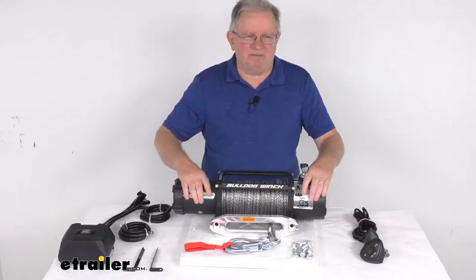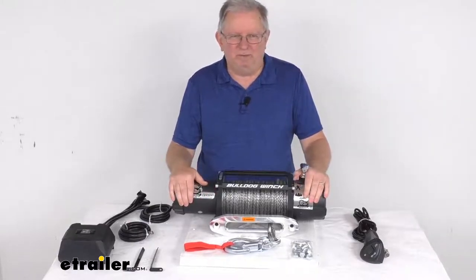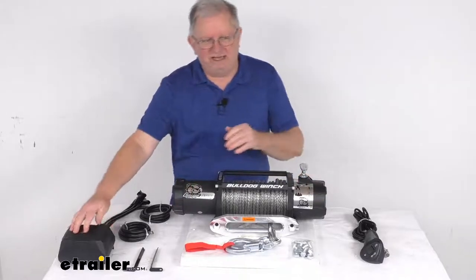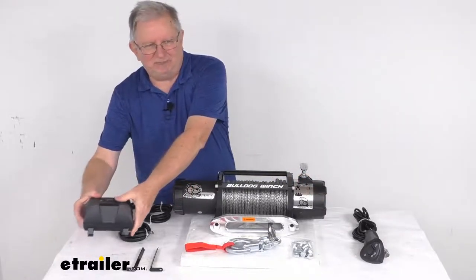This does have an automatic mechanical brake, which will hold 100% of the load while minimizing winch creep. The power unit right over here includes the contactor all in a nice plastic housing.